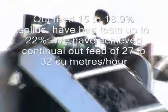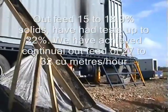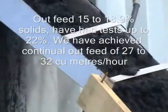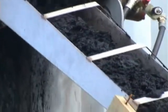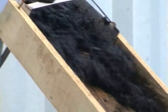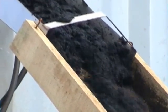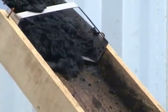Outfeed is between sort of the 15 to 19% range. We've had tests up to 22%, but we've also had a good continuous feed rate of around the 27 to 32 cube per hour, so it's a very high rate. In this particular test we've done here, we're just ramping right up to 1.8, and in one part of it we go over 2 cube.